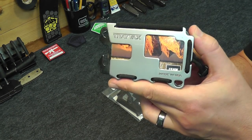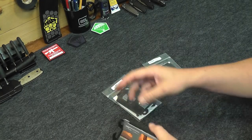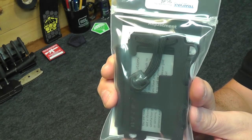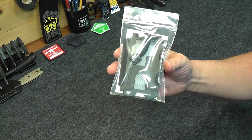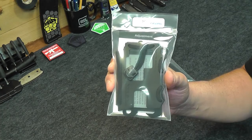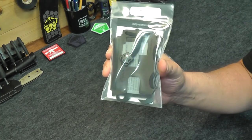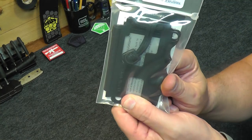Since I already own a Travex Original wallet and Travex was nice enough to send me another one, I'm actually going to give this away. So stay tuned until the end of the video where you'll get all the information you need to enter to win a free Travex Original wallet. I'll show you how to pick this one up, and we're going to set it aside because this could be yours.